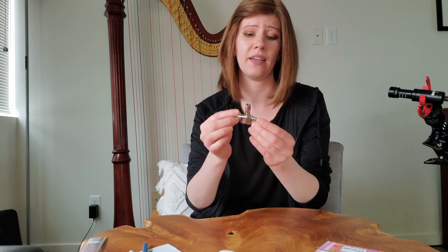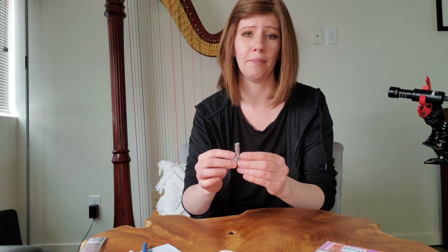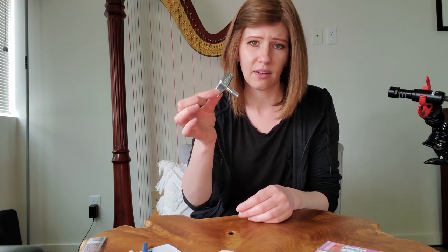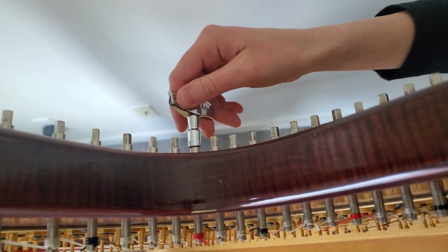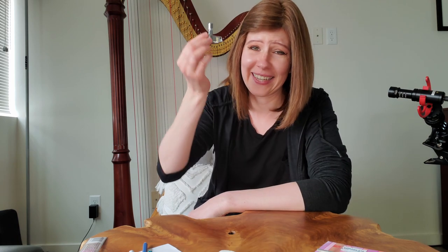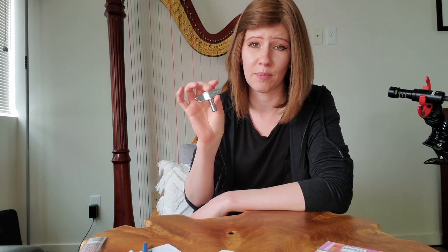This is a snare drum key, and I got this because one time I forgot my tuning key going to a gig. While I was in the car I realized I had left it at home — I usually keep my tuning key off to the side when I'm practicing. Someone once told me that snare drum keys actually fit on the back of your pegs, so when I got to that gig I went straight to the percussionist and borrowed their snare drum key to quickly check the tuning. I keep this now in my bag just as an emergency — it was a lifesaver and inexpensive to buy.